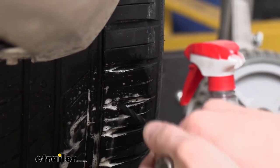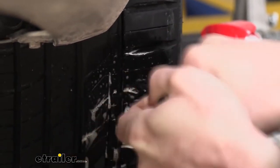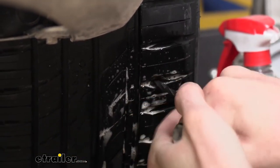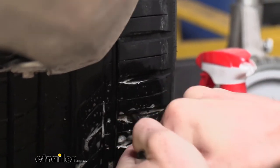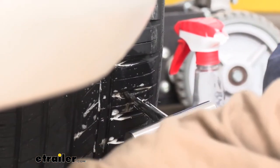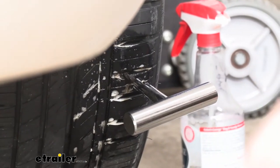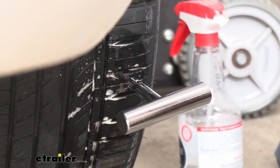We're going to spray it again — it kind of acts like a lubricant. You can see that bubble continually growing from the air leaking out. It seems like once we removed the nail the leak has reduced, but it is still there. Now we're going to use our reamer to ream this out. The reamer has twisted handles with a slightly serrated edge, and we just go in and out with it to prepare the hole for our plug. Now that we've got it reamed, we'll switch to the insertion tool.